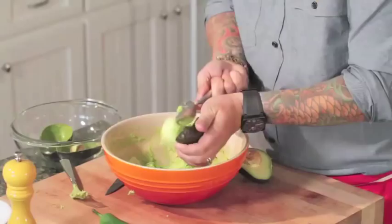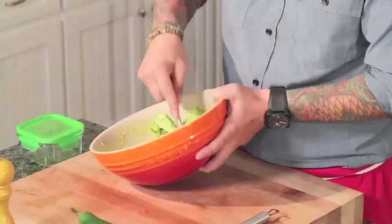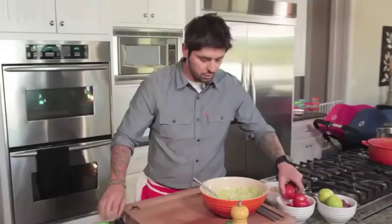And for our guacamole for the adults, we want to be a little more fancy. You can still have some big chunks — you know, some Mexican restaurants do guacamole just with big pieces of avocado, they don't smash it at all. Actually, I like it too.